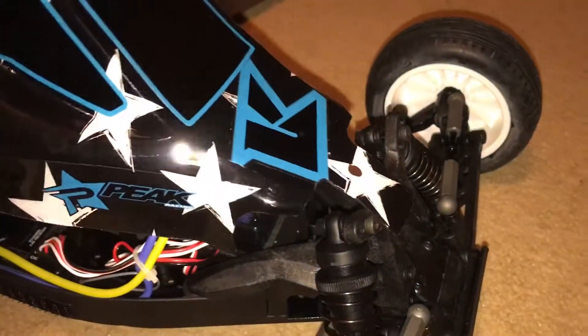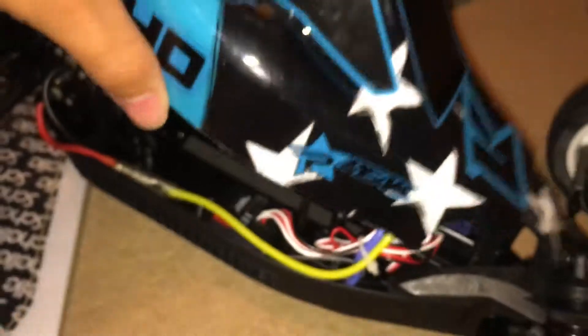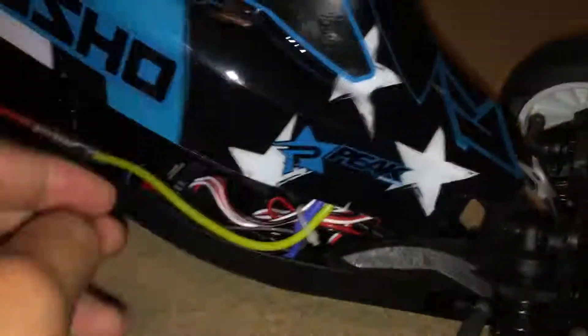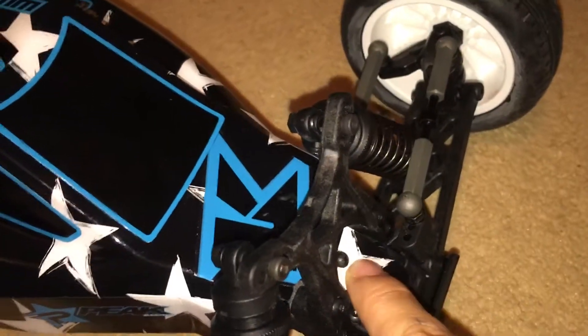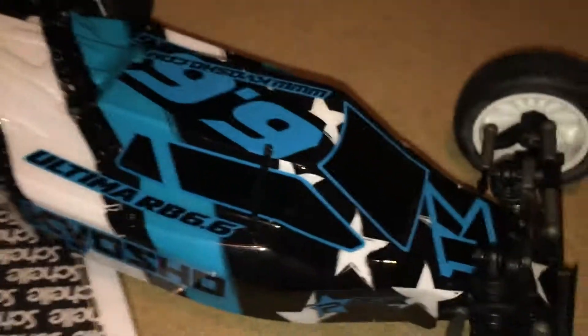Let me show you this body shell one more time. It's quite hard to get on because you have to align the antenna with this hole, so it's quite hard to do that with one hand. There we go — it's back on. You need one clip up here for that body post, and there's velcro which is really handy because you don't have to use the body clips, only one. Okay bye guys!